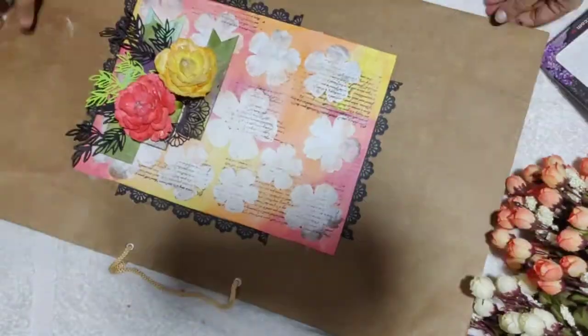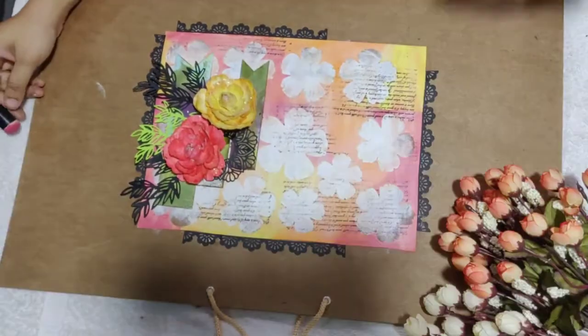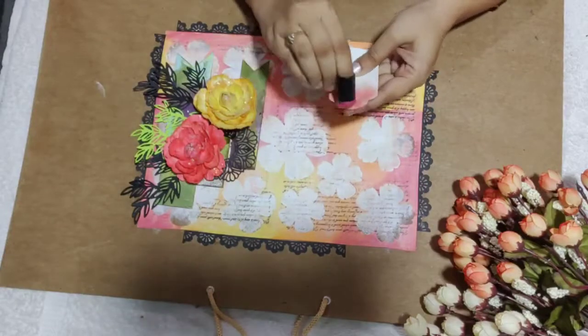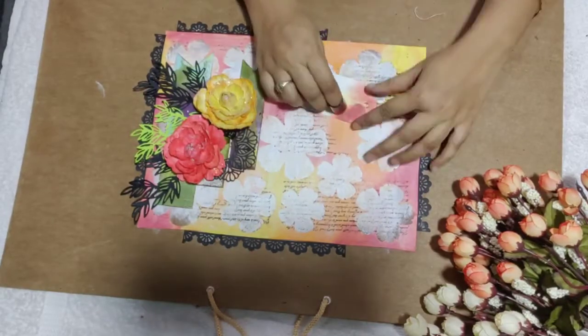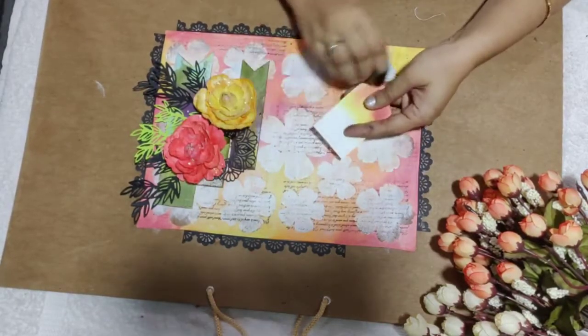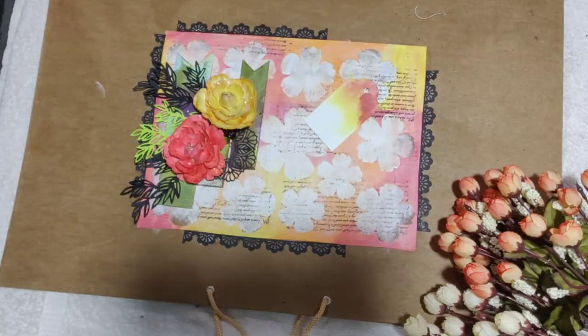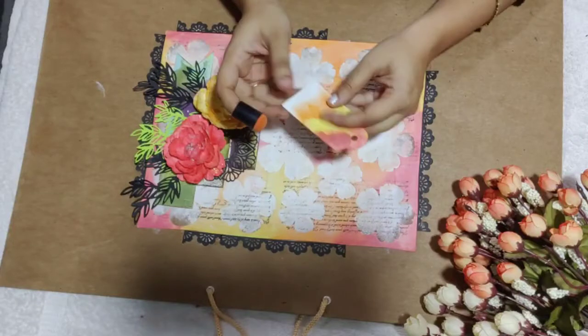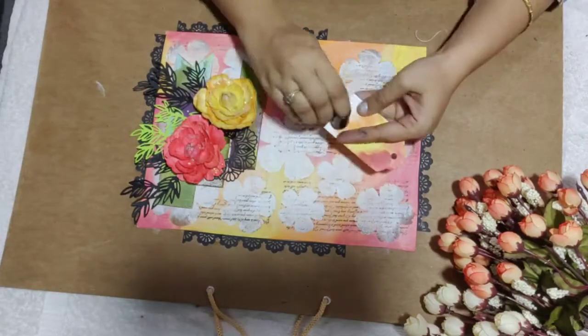So the final bag is ready. Now I just need to add a tag for the name placement. I have created a simple tag with white cardstock. I'll add this to the bag, but first I'll just add a few colors to it to match the background of the layout.